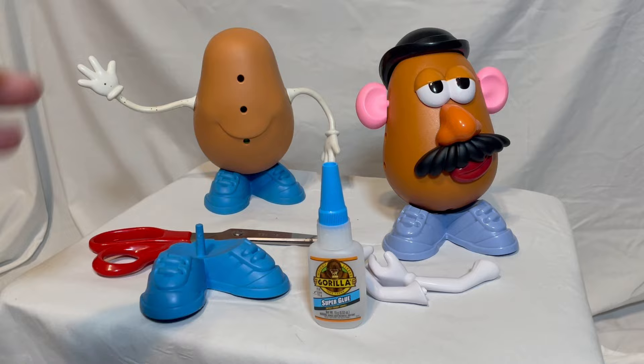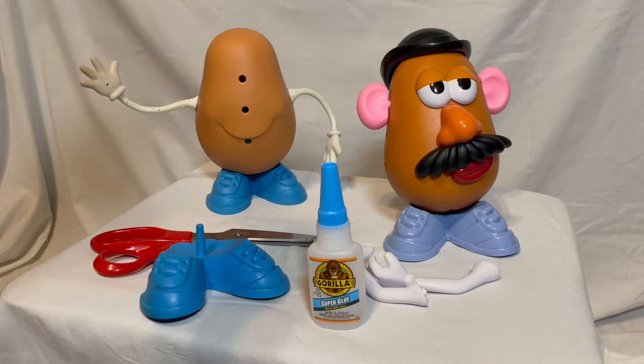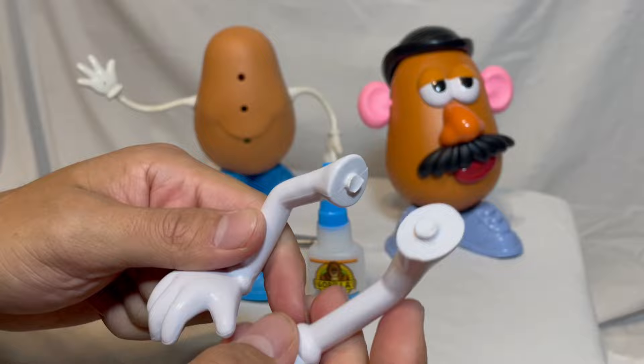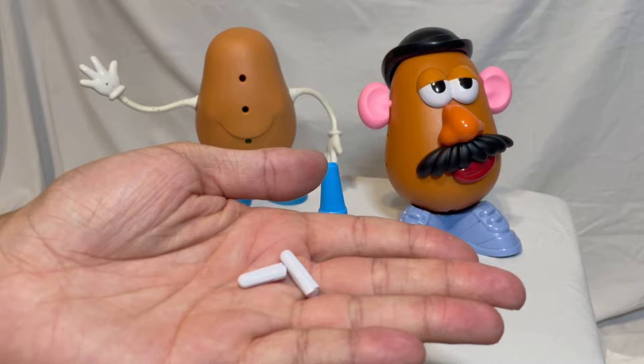We're going to modify this Mr. Potato Head. We need these arms on this guy. What I've already done is I went ahead and cut the pegs off of his arms that he came with. This is the Toy Story 4 Potato Head. Here's what I have — I'm going to cut these guys off and put these superglued in.